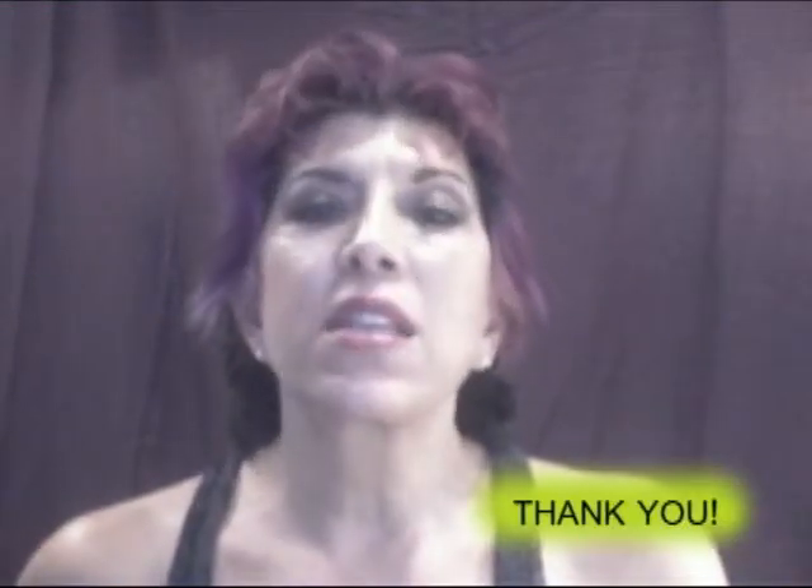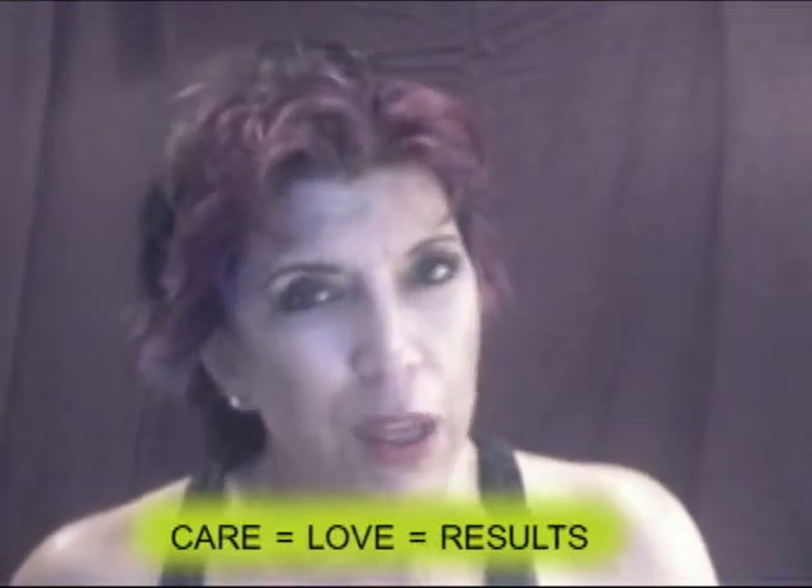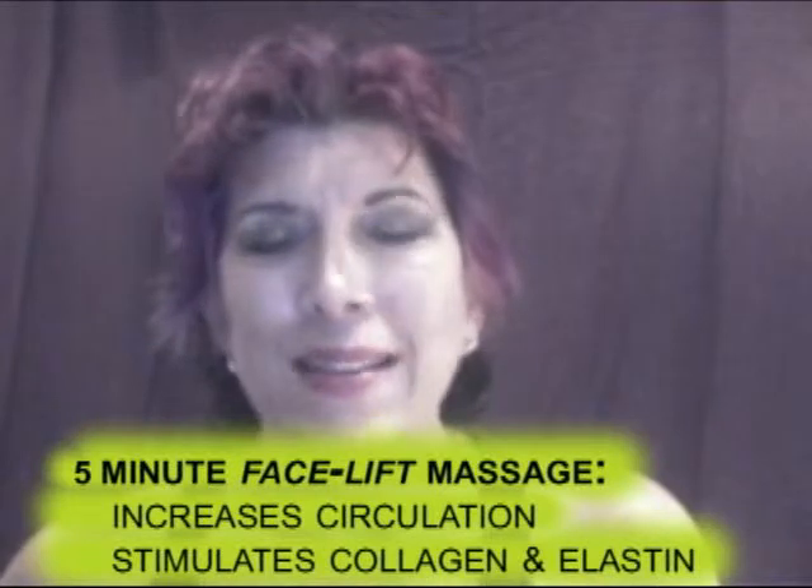Hi, my friend. Before I forget, I really want to say thank you again for trusting me with helping you look younger and feel better. I love helping you with your age reversal and maintaining youthful-looking skin. Thank you for watching my videos — I hope it will instill good habits and help you really CARE for yourself, because that's the bottom line.